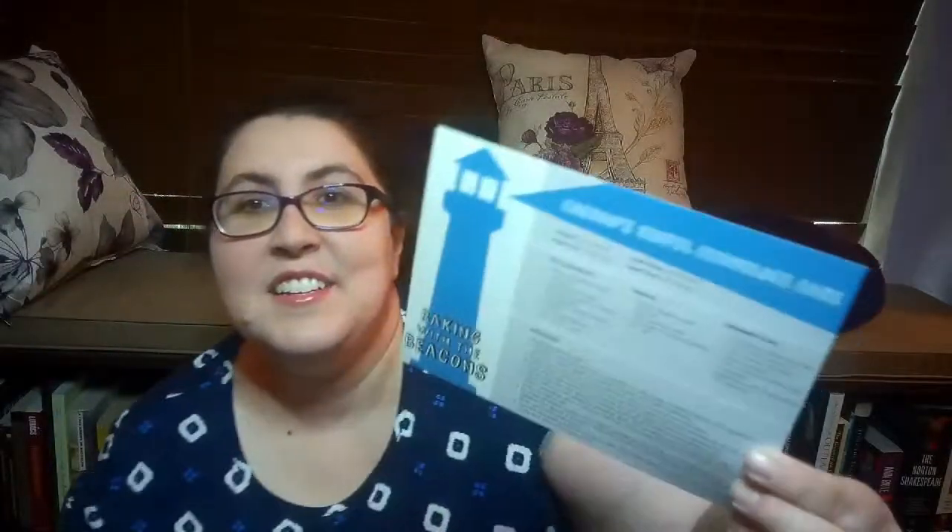It looks like we have a special cake recipe — it's 'Garden Sinful Chocolate Cake.' So that's pretty cool. They gave you a little recipe for a chocolate cake. A little cake recipe!